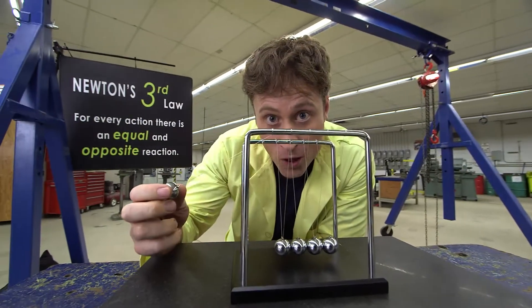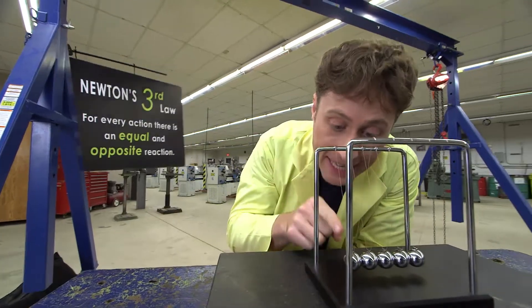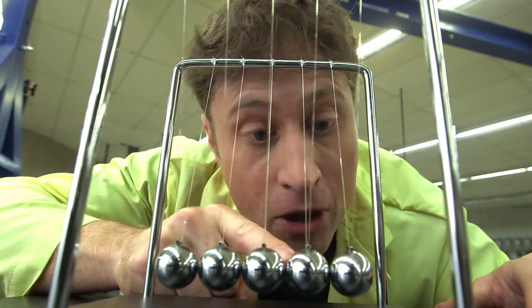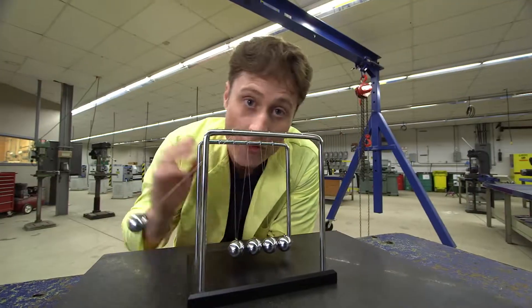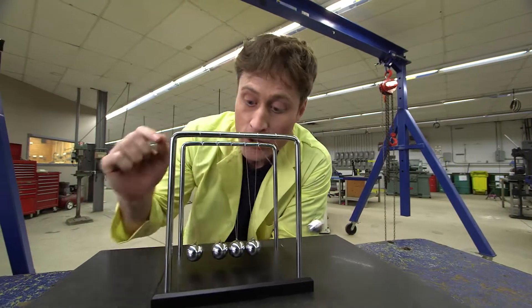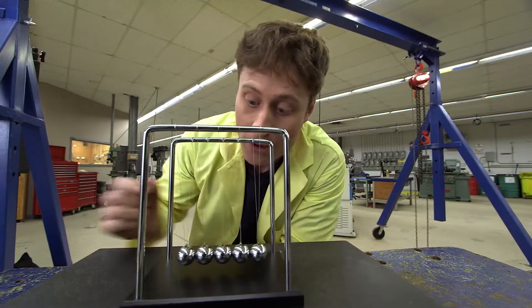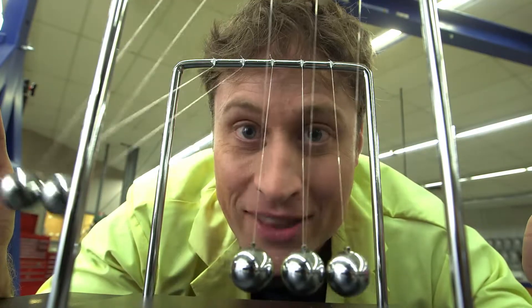What you do is you pull this one ball out, and when it hits these balls, they exert force on that ball to make it stop moving, but it exerts force on these balls, which travels through the balls and makes the one on the end fly out. You can really see how the force is equal — what you put in you get out — if you use two balls. I swing two balls up, and two balls go out that side. Isn't that cool?